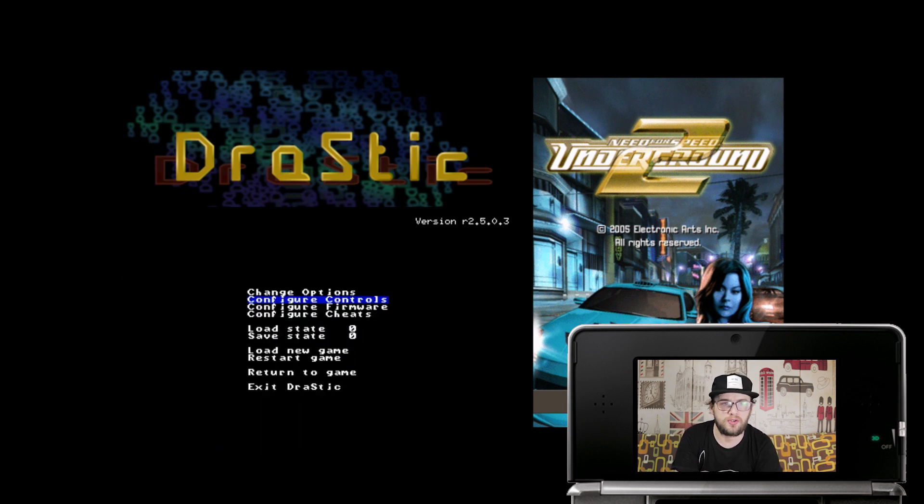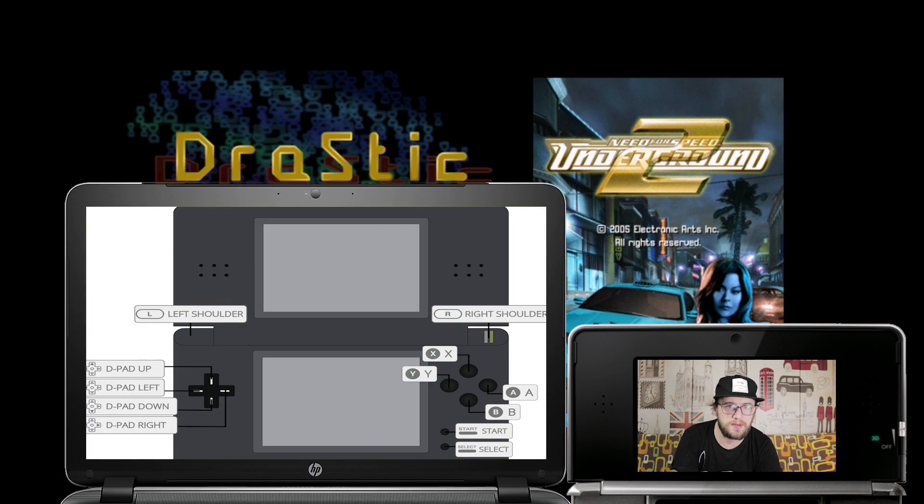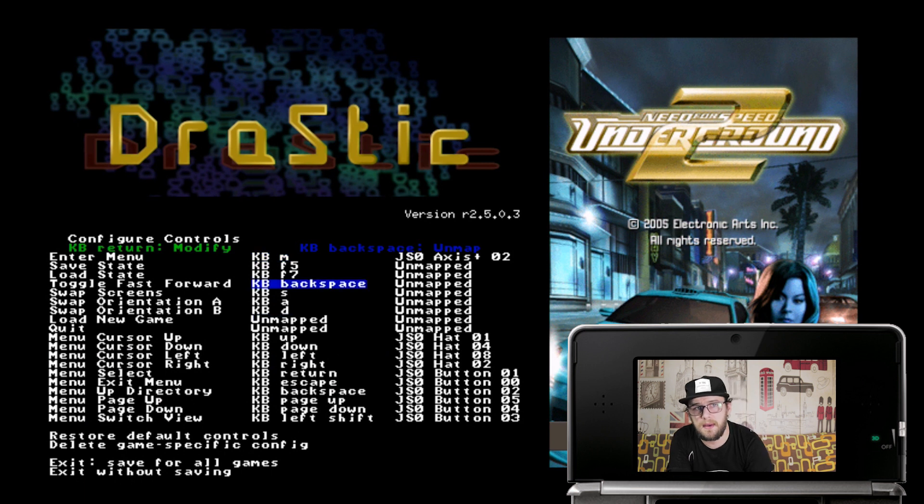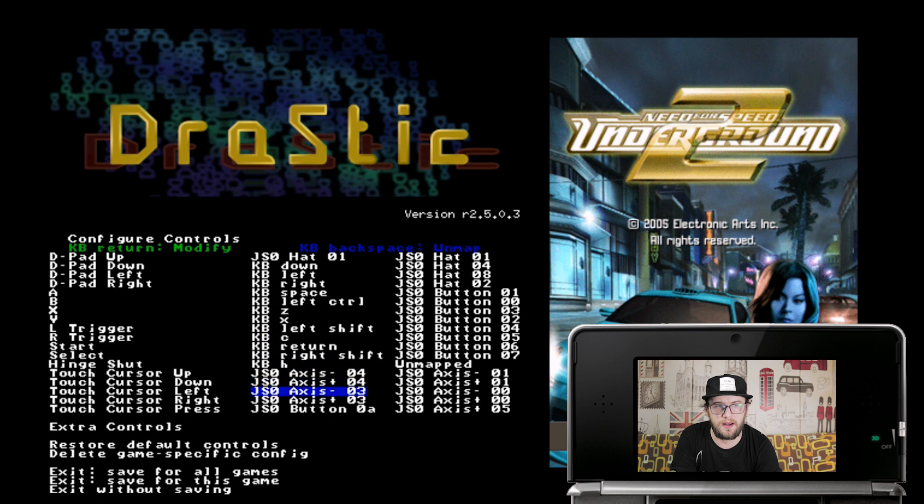Next, go to Configure Controls. From what I can tell it's been mapped pretty well — up, down, left, right on the D-pad works. A, B, X, Y and the two trigger buttons seem to be mapped okay. What you want to do is find Extra Controls, find Enter Menu, and change that to one of the back buttons — L2 or R2 — because you're going to want to use the joystick for something else. Once you're finished, go down and press Exit, Save for All Games.